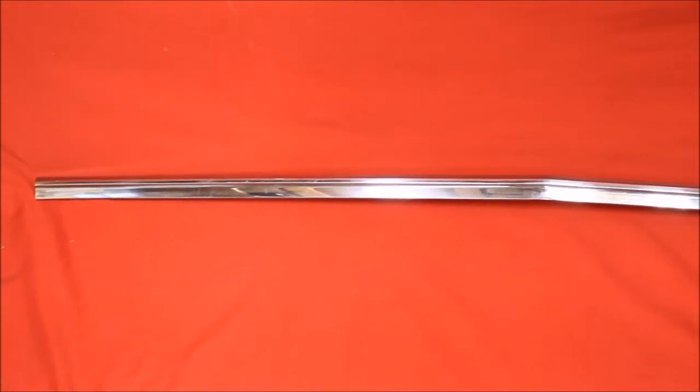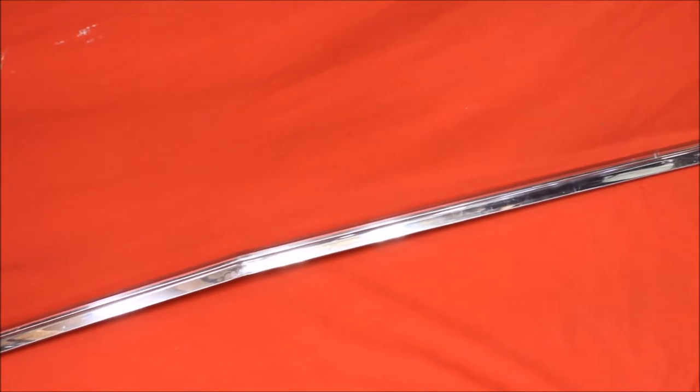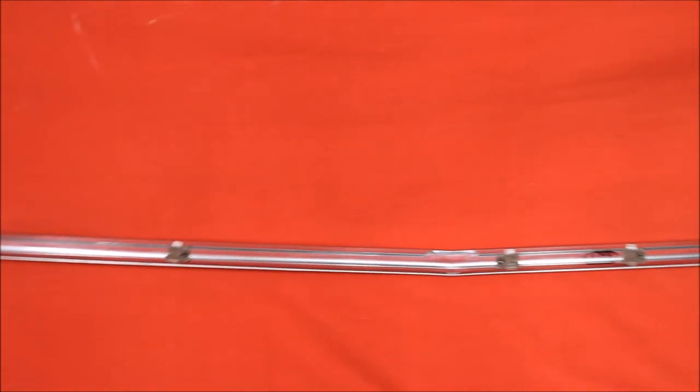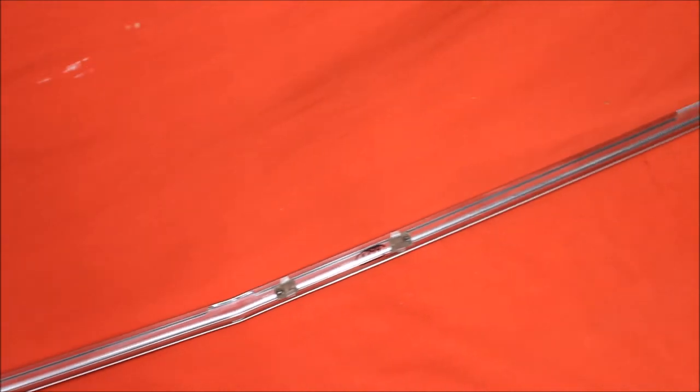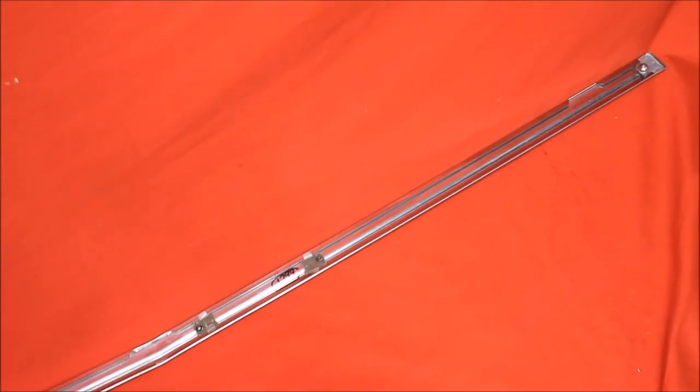Here's a brand new '67 GTO trunk mold — brand new GM NOS, still has the original NOS clips on the back side. See those brand new GM NOS clips right there? There's a brand new mold. We are going to shine it up a little bit more; it's got a few scuffs on it.